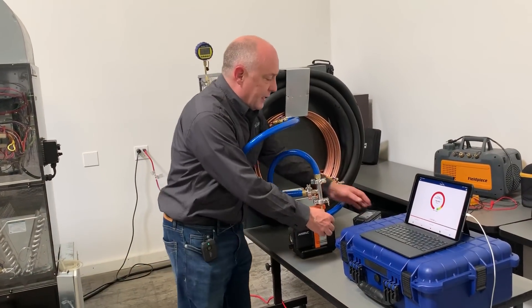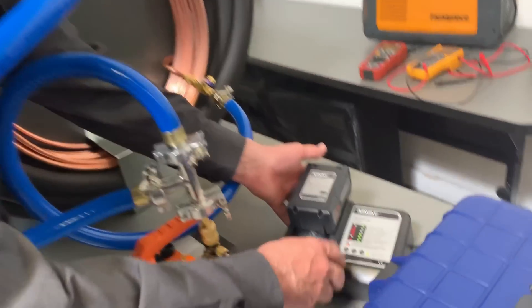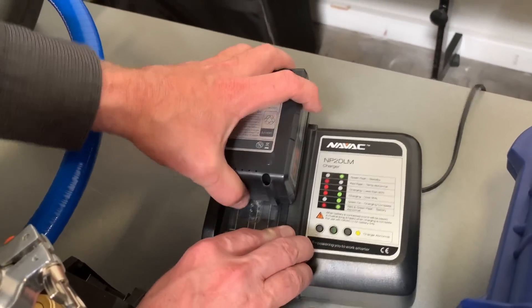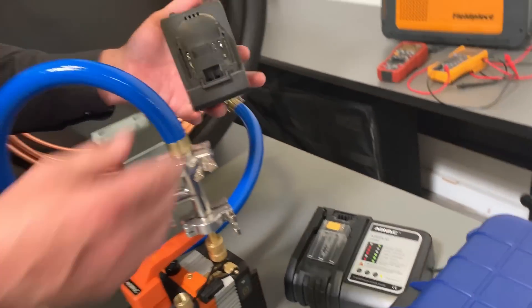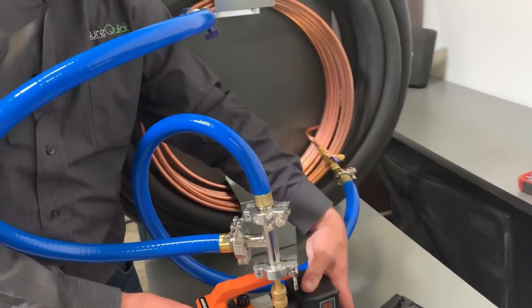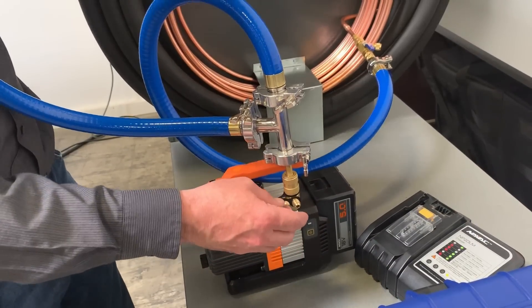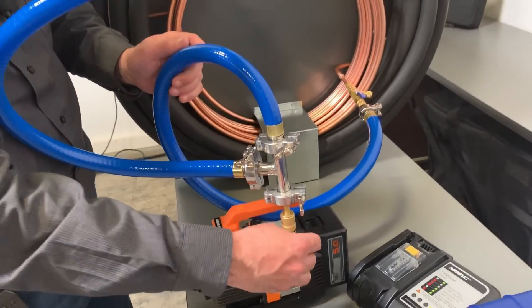I do have the battery fully charged on this thing — when the light's out here and this is green, which we have, that's a fully charged battery. I have found on this pump you do want to disconnect the battery when you're not using it. I've got this open to atmosphere. Hoses are open, core tools are open, everything's ready to go.